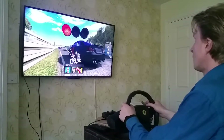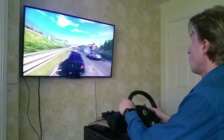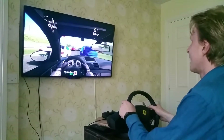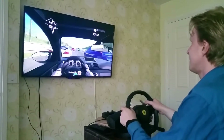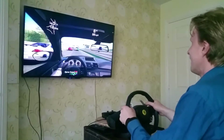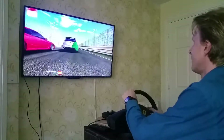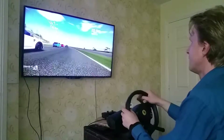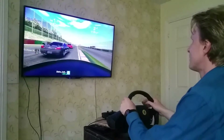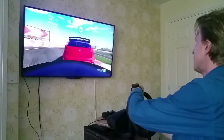Let's see what's going to happen now. It's working! It's working! Oh my God, it's brilliant. I can't believe it's actually working. Don't push me off the track — come on, turn, turn!